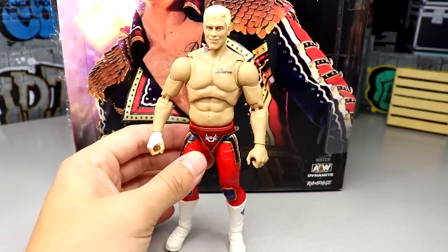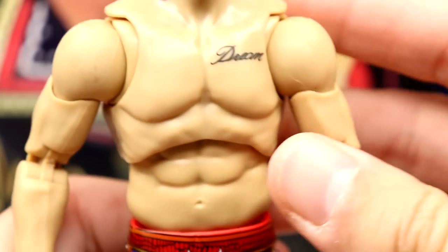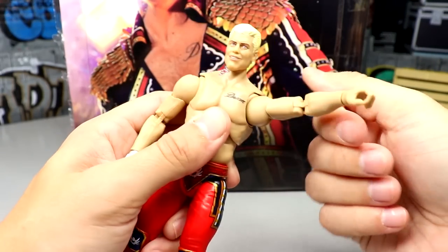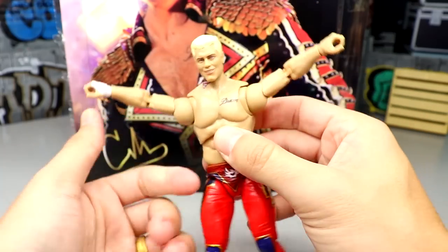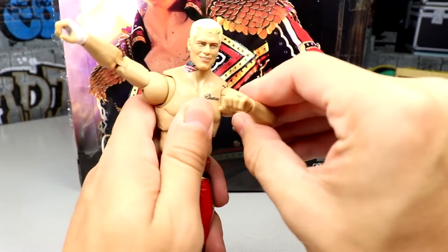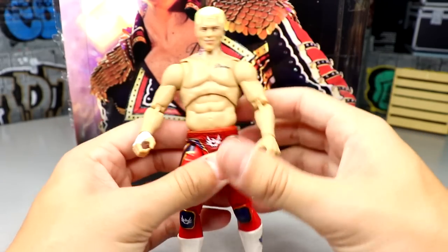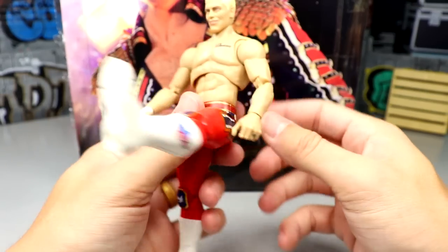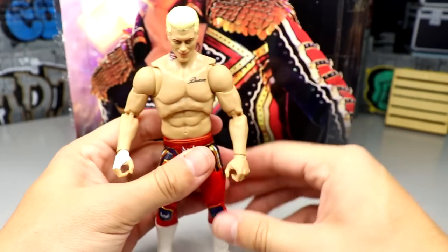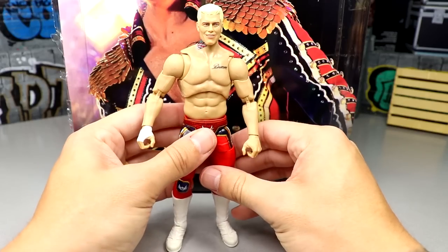Here's Cody on the red tights — he has butterfly joints, his American Nightmare logo tattoo on the neck, and the Dream tattoo. The articulation is fantastic. He can look all the way up and down, go full 360, has bicep swivel, butterfly joint to touch his other shoulder, and reach all the way back. There's no looseness — everything feels really clean. He's got a great ab crunch, can split, kick forward with double-joint knee, upper thigh cut, boot cut, toe articulation, and ankle pivot. No stone left unturned with the poseability.